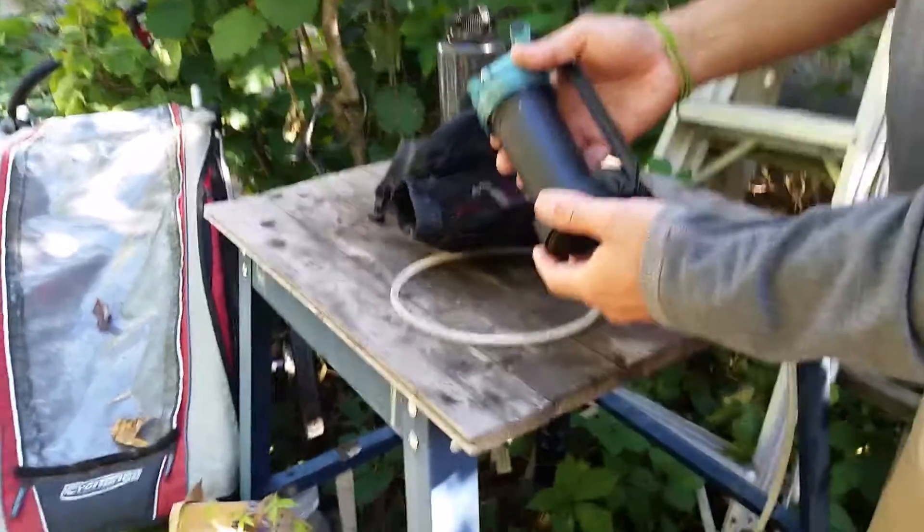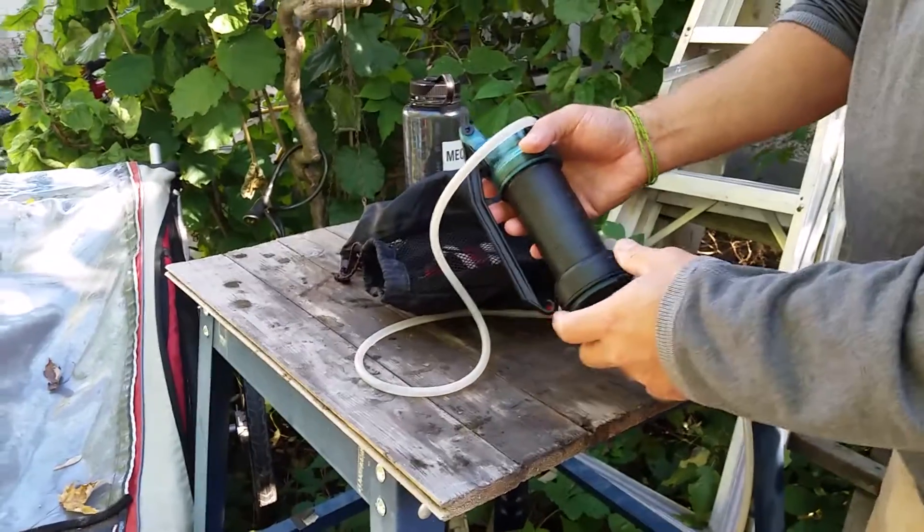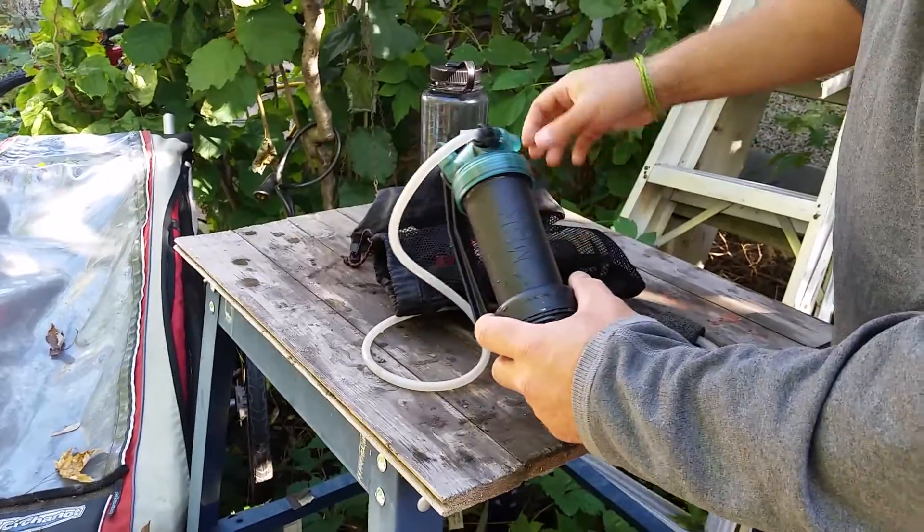We're going to have a look at these MSR water filters. We've been using them for a long time with the Scout Troop and I'm just going to show you how to use them and how to take care of them.